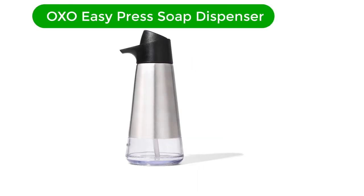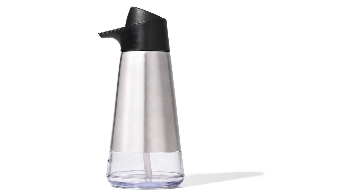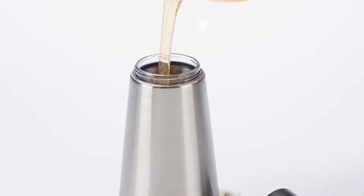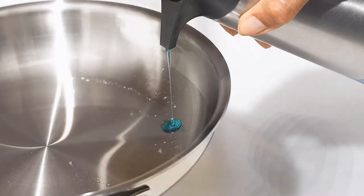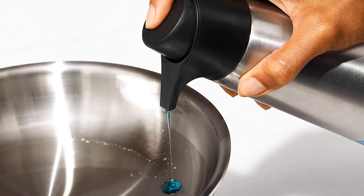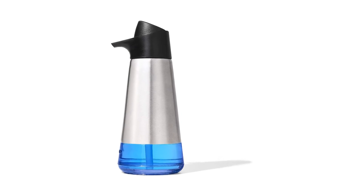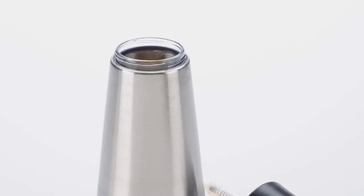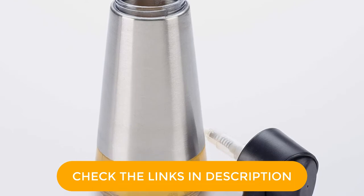Number 3. Our third best pick is the OXO Easy Press Soap Dispenser. An excellent little addition to your home, the OXO Easy Press dispenser is ideal for those who are not interested in batteries and prefer the simplicity of manual operation. It is easy to use, with one or two simple hand operations that prevent clogging and potential damage. Capacity is 15 ounces, large enough to avoid refilling twice a week, while the large opening makes it simple to fill. It prevents clogging when the fluid is too thick and delivers the right amount of soap without multiple pumps or wasted soap.